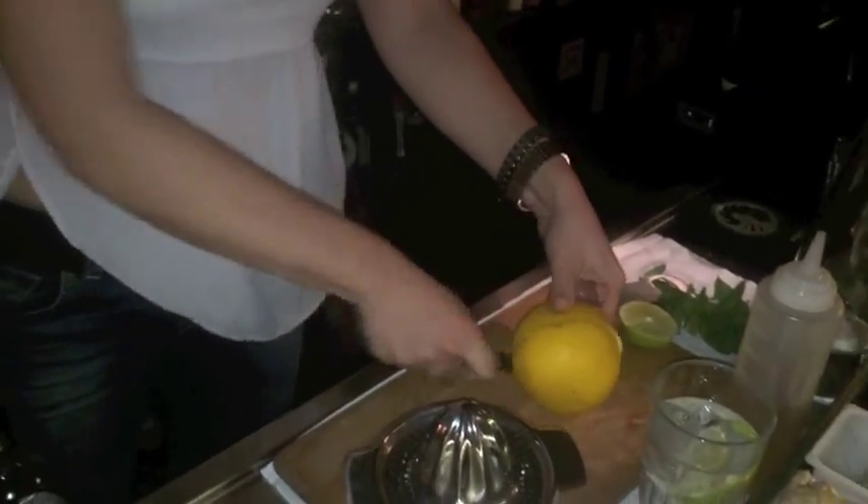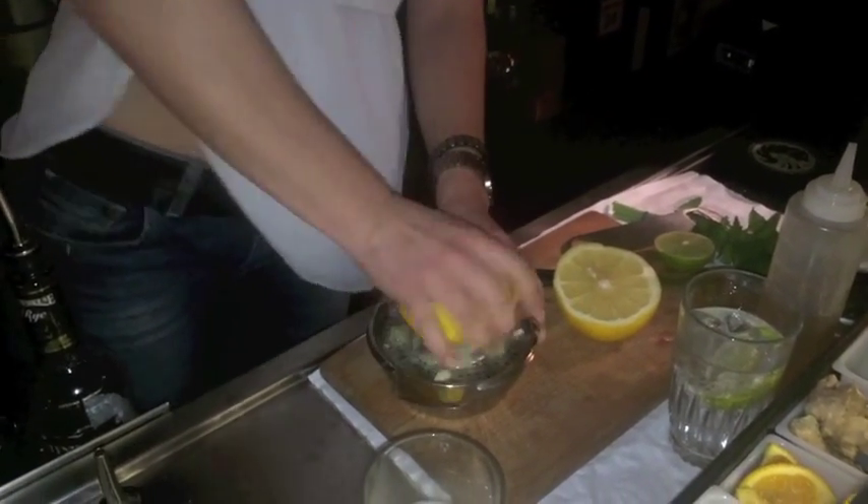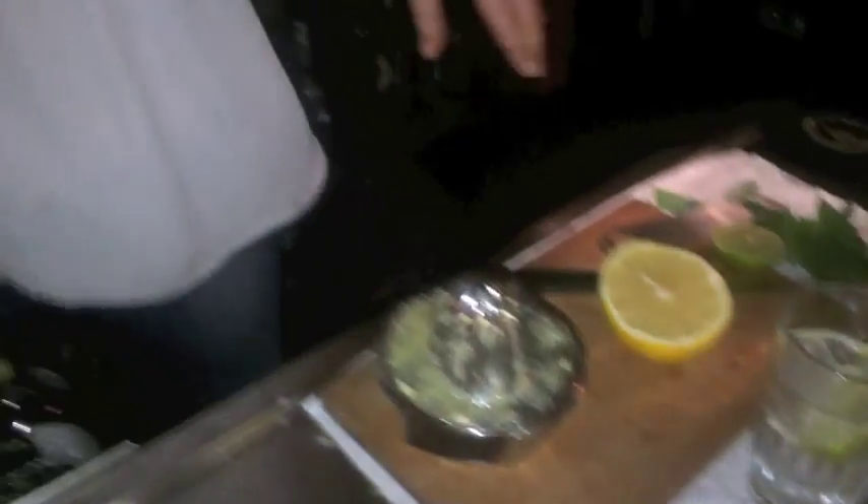Here we work just with fresh pink grapefruit, so we press everything at the moment. This is a creation that was launched by Oscar Guagliari especially for this place.